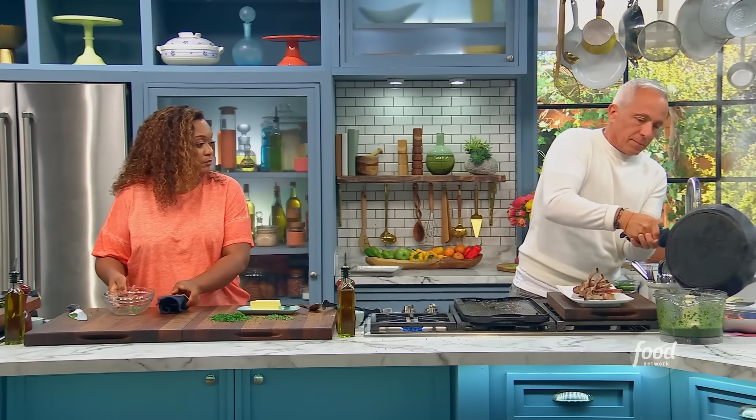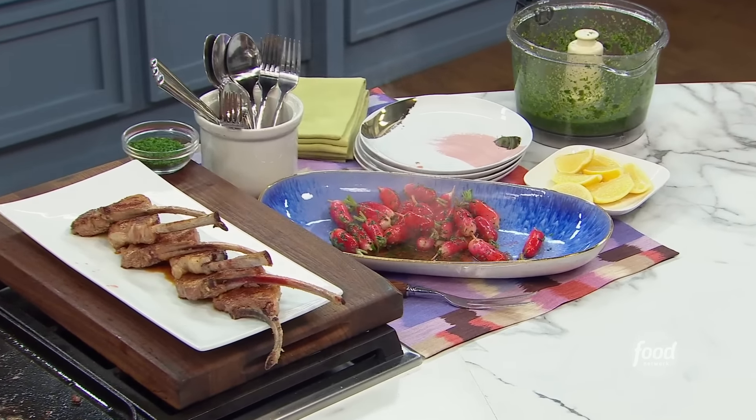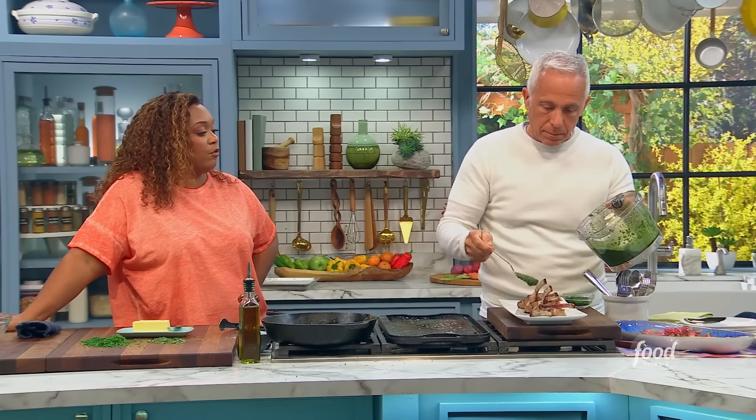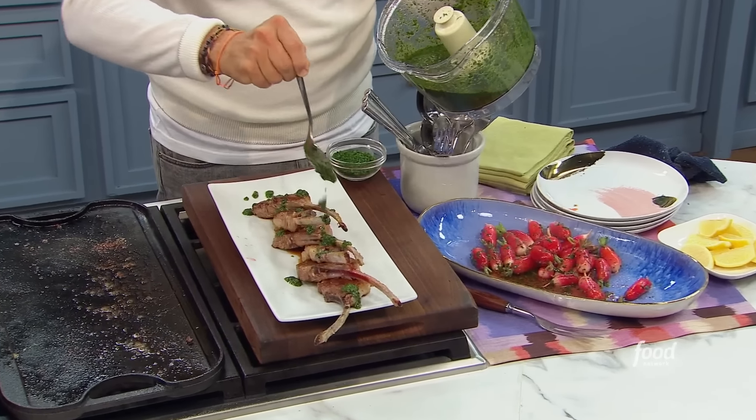That is so pretty — so easy to do. This is our salsa verde right in the container. Gorgeous. This freezes great, by the way. Yeah, you just put a little layer of oil over it in the container so it doesn't oxidize — it'll freeze up nice for you. And a little lemon juice. I always serve lemon with lamb.